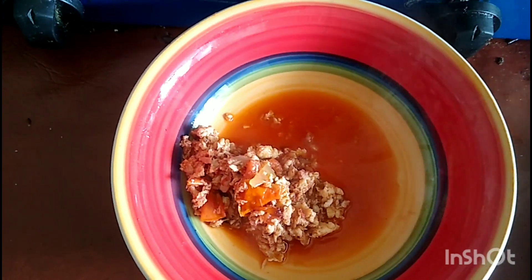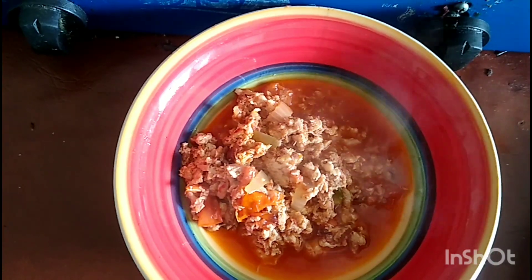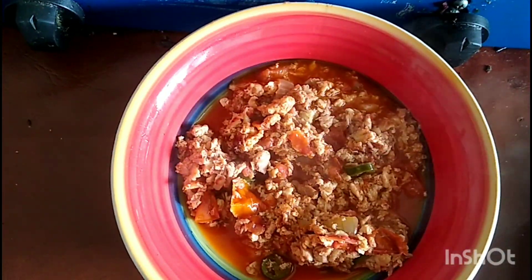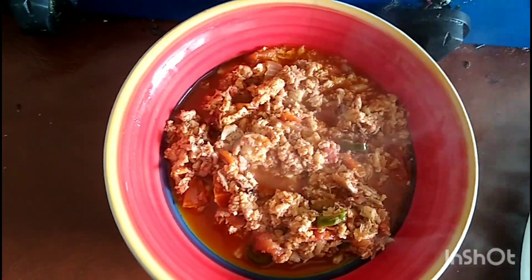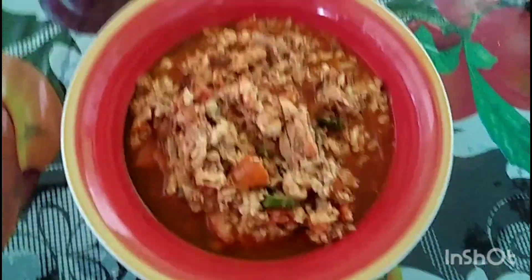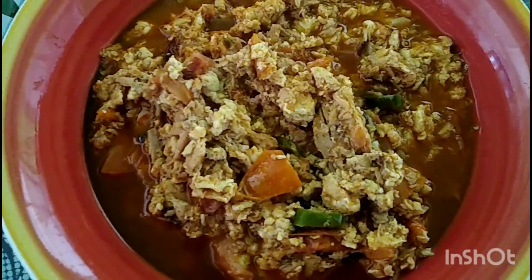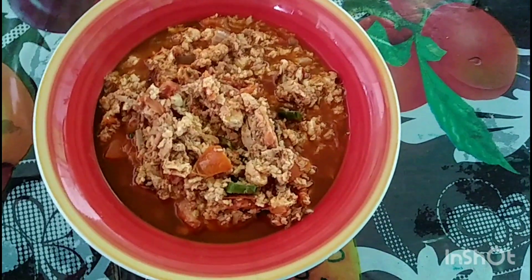Vamos a servir el platillo de atún con huevo a la mexicana en salsa de puré de tomate. Miren qué delicioso, así quedó nuestro platillo. Ya estoy sirviendo el platillo, amigos. Les invito a que hagan esta deliciosa receta, queda muy rico, la verdad, a mí me encanta. Así quedó mi platillo de atún con huevo a la mexicana en puré de tomate.